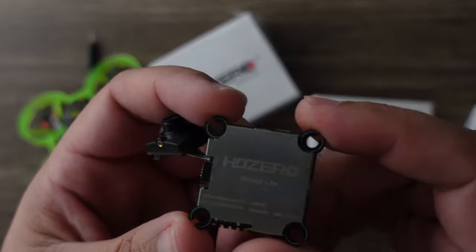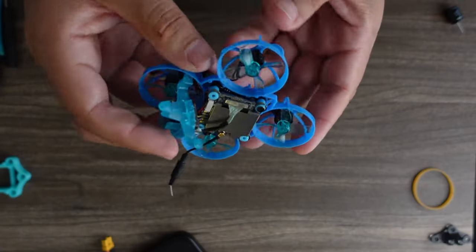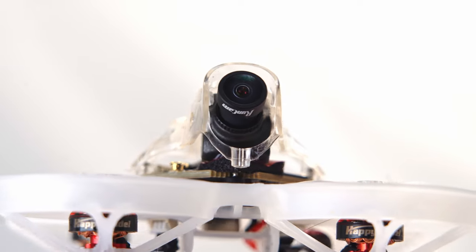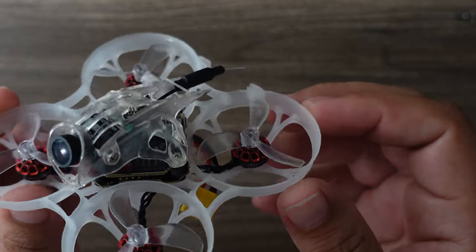I spent quite a bit of time trying to get the new 1S board to work with something I had on hand. I tried a bunch of different frames and different boards and really couldn't get it to work — that wasn't an issue with HD Zero, just that not all boards on the market are compatible. But when you buy something like this, everything is guaranteed to work out of the box with no stress. Especially with ExpressLRS, I don't even have to touch it — just plug into USB, put my bind phrase into the CLI tab, and boom, ready to fly.